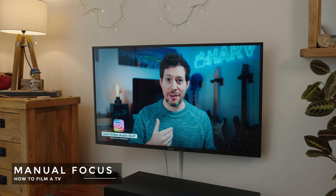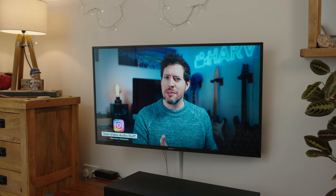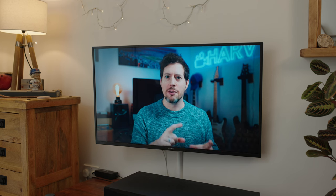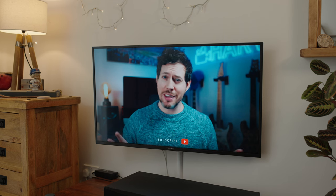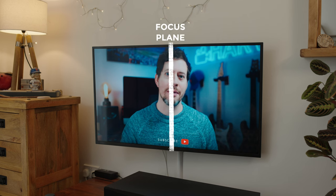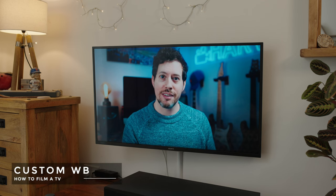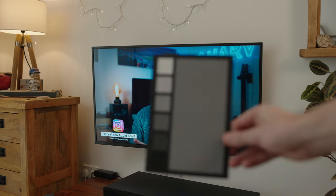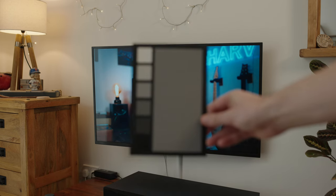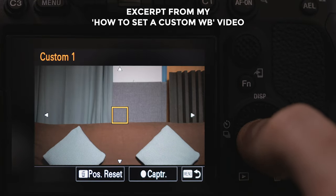Next I've switched to manual focus. The reason I've done this is because previously it was on autofocus and all of the time it was detecting my eye on the screen, which is quite unpredictable — it creates little pulses in the focus and I definitely don't want that. So I set the focus for dead centre down the middle of the screen. That way I can have more in focus.